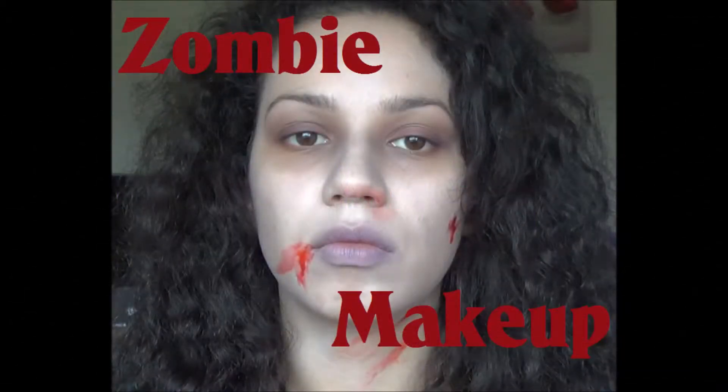Hey everyone, so today I have a Halloween tutorial and I'm going to be showing you how to create this zombie dead person makeup, so I hope you enjoy.